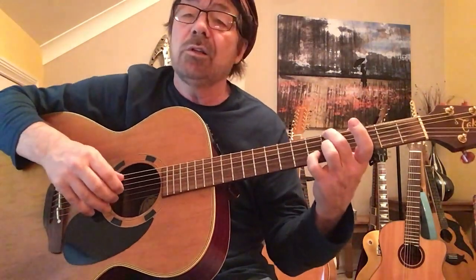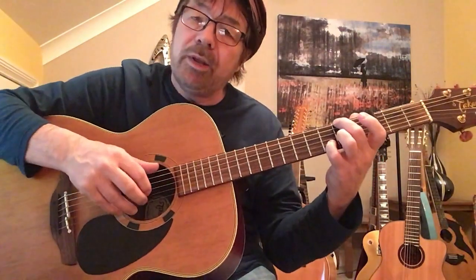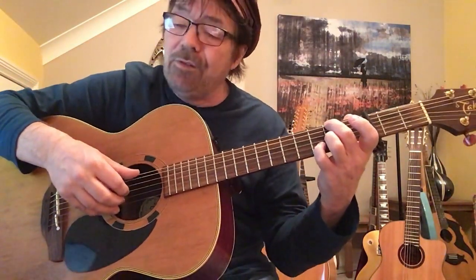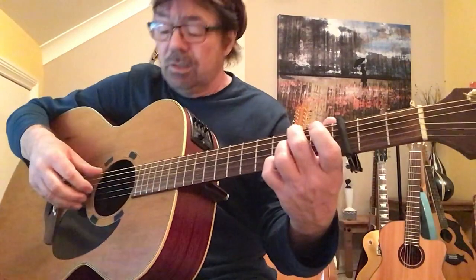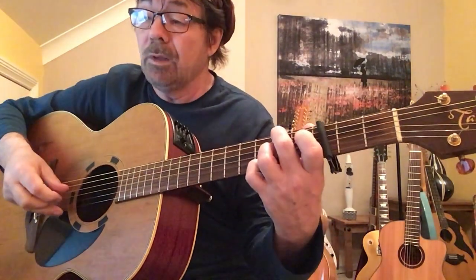The pick is exactly the same, but you're going to play the 6th string instead of the 5th because we're up here. So it's 6, 3, 4, 2, 6, 3, 4.